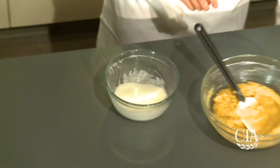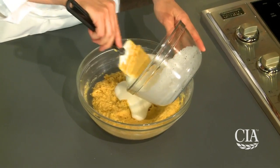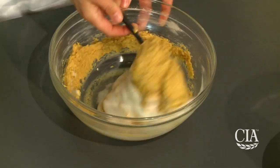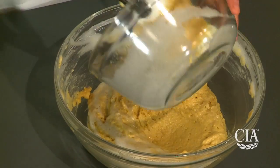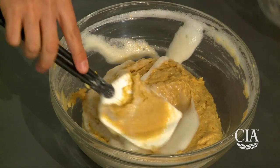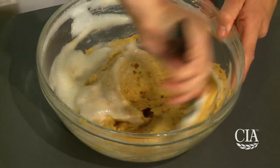We're going to begin by taking half of the egg whites and gently folding them into our paste. The reason I take half is because I don't want to expel the volume from my egg whites — I want the batter to stay nice and smooth. Then the remaining half of the egg whites get added, and again we're just folding lightly just to incorporate.